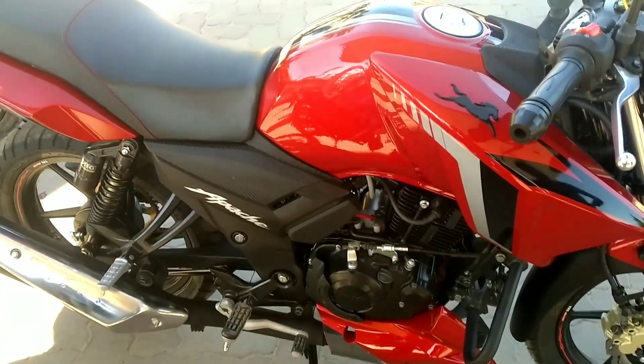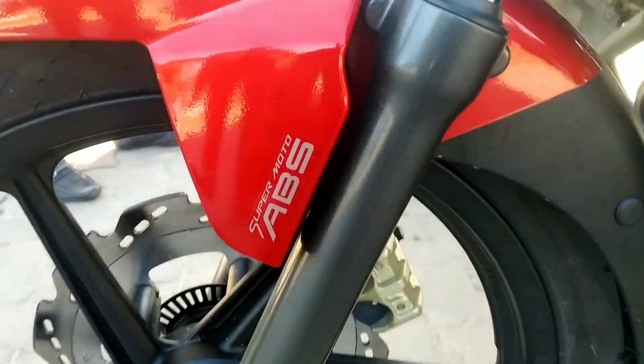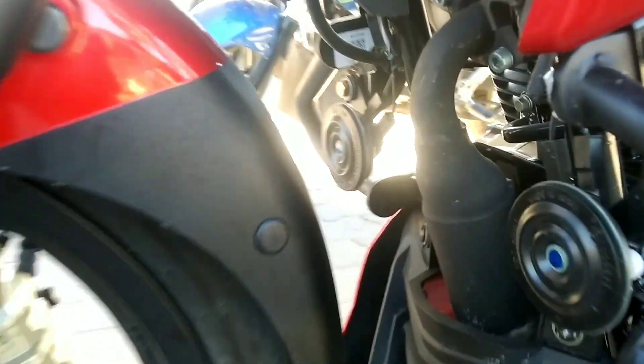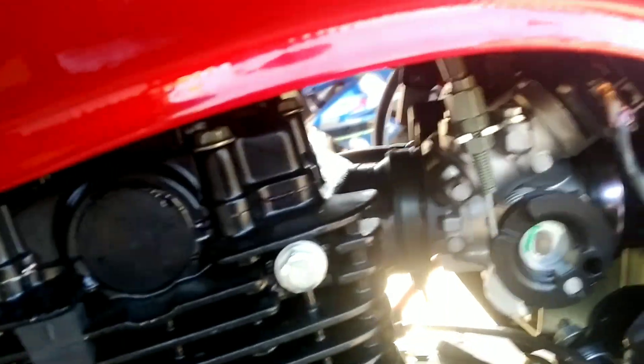It indicates the battery meter here. This brand new bike just released, brother. You can see here ABS is controlling, and the silencer exhaust system is very good — you can hear it.